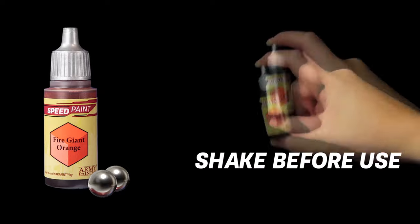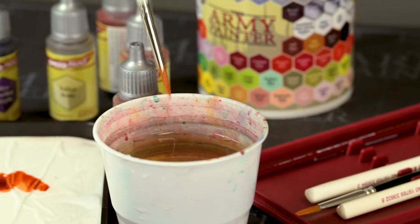Every bottle of Speed Paint includes two rust-proof stainless steel mixing balls preloaded in the bottle for easy mixing, and a Wargamer brush absolutely free.